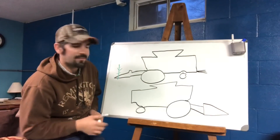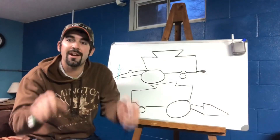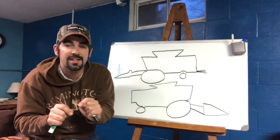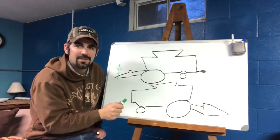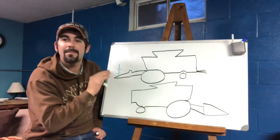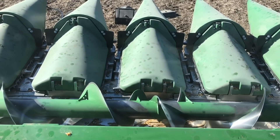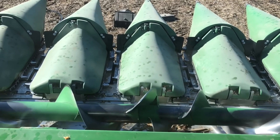I've drawn a stalk of corn in green right here. Once the stalk encounters the snapping rolls, it has no choice but to go down towards the ground because the snapping rolls are turning in opposite directions — turning towards each other — and they're positioned very close together. They also have a corkscrew on the front that guides the stalk back into the snapping rolls and prevents it from getting pushed over. Once the stalk is pulled down towards the ground, it fits between the deck plates, but the ear of corn can't fit through, and that's what tears the ear of corn off the stalk. When the ear of corn lands on the deck plates, the gathering chains are there to guide that ear up and to the back of the head.